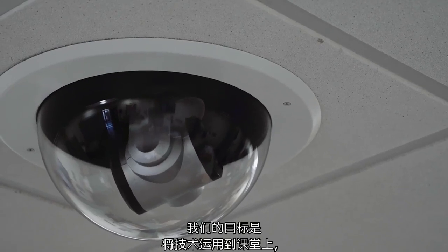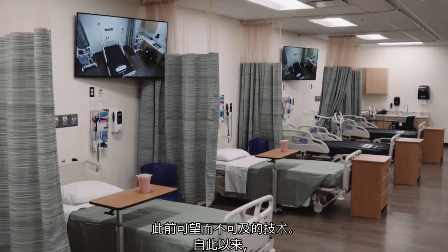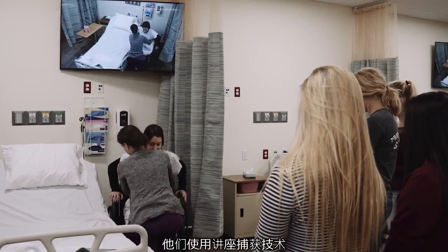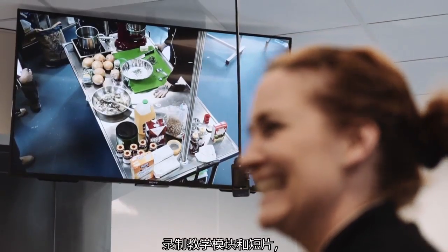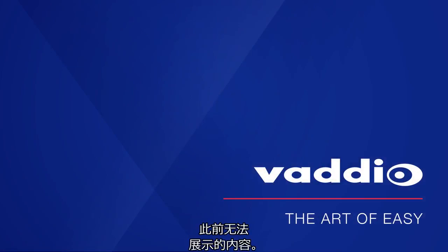The goal was really to put technology in the room that these instructors have never had at their disposal before. And since we did that, they're using lecture capture technology to record modules and snippets, and can show things to students that they never had the ability to do before.